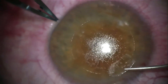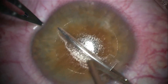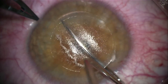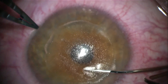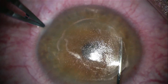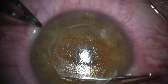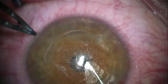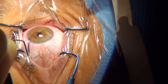So now in real time, the same surgery from another angle.